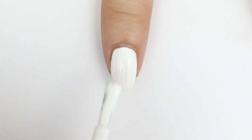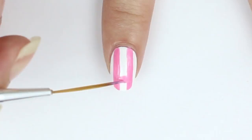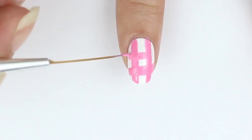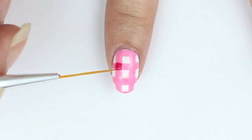Now paint your index finger white. With a thin brush or a toothpick dipped in light pink, make a thick grid pattern. To make this look more like gingham print, fill in the overlapping grid areas with the darker pink.